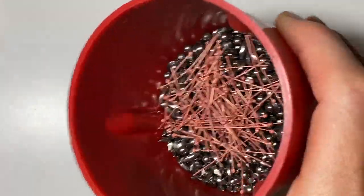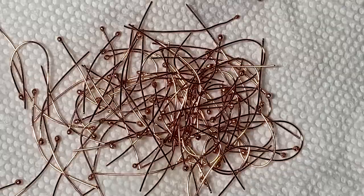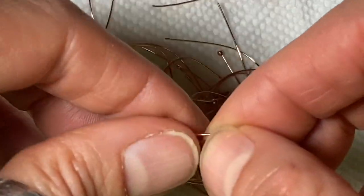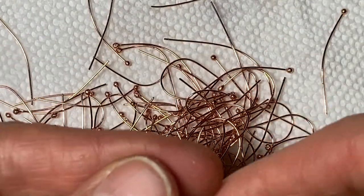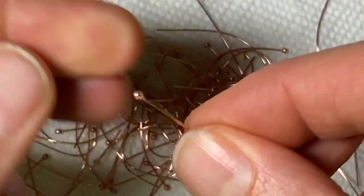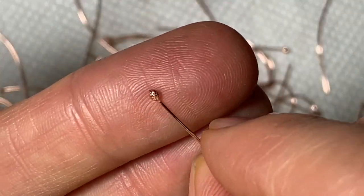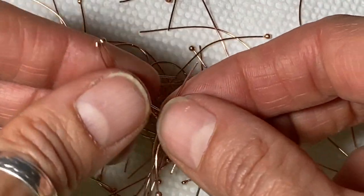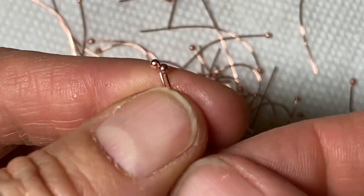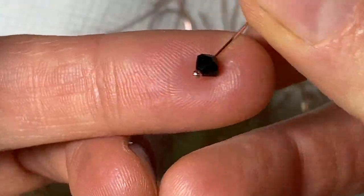The next step is to tumble them for about an hour. This will shine them up and also work-harden them. Here's what they look like after being in the tumbler. Some of the longer ones curled up a bit, so I'll just need to straighten them out with my fingers. They turned out pretty nice.